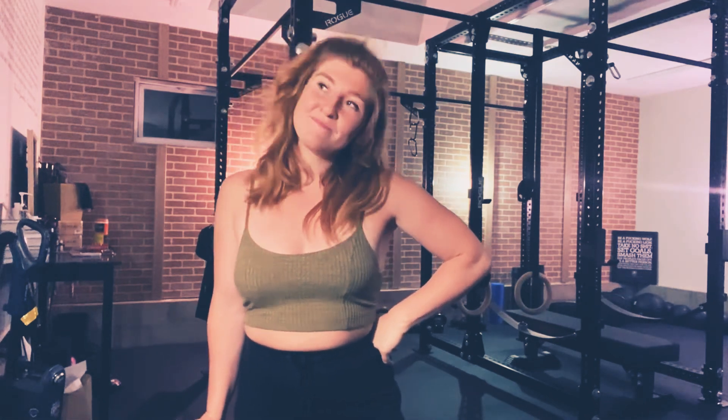Hey guys, welcome to week three of phase three of the Invictus Bodyweight Training Guide. This is probably one of my more challenging self-ventures in terms of the weeks. This week's focus is air, or in application, the breath.